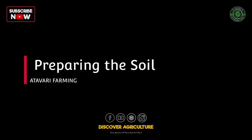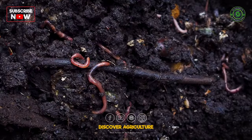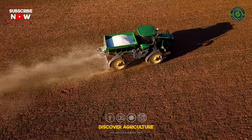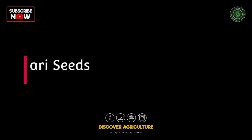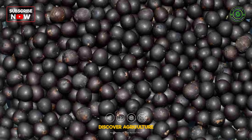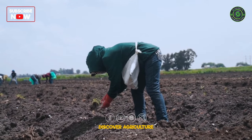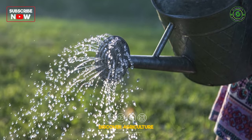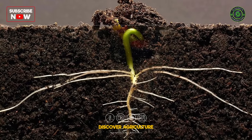Step 2: Preparing the soil. Prepare the soil by loosening it and adding well-rotted organic matter, like compost or manure. This will provide the necessary nutrients for the Shatavari plant to grow healthy and strong. Step 3: Planting Shatavari seeds. Plant Shatavari seeds in shallow furrows, spaced about 1 to 1.5 feet apart. Cover the seeds lightly with soil and water them gently. Keep the soil consistently moist during the germination phase.